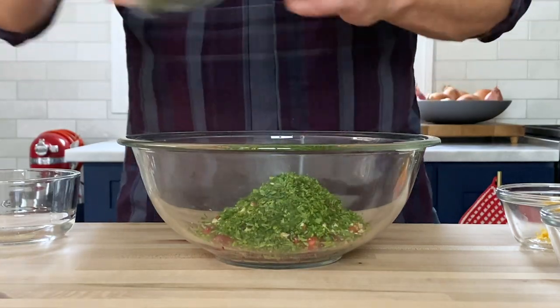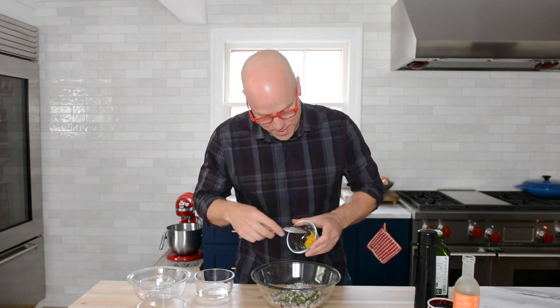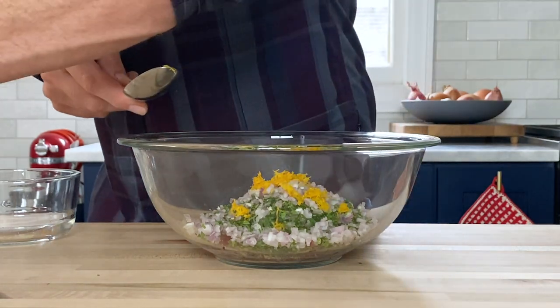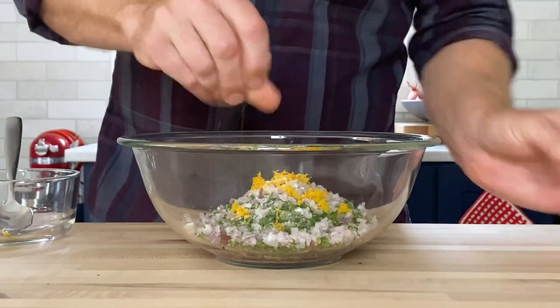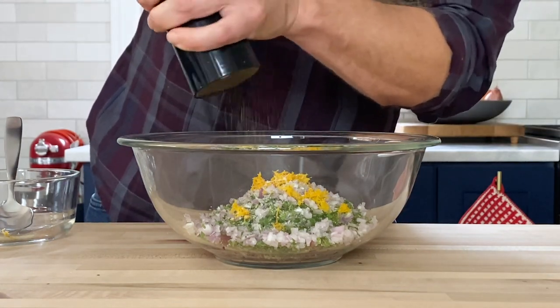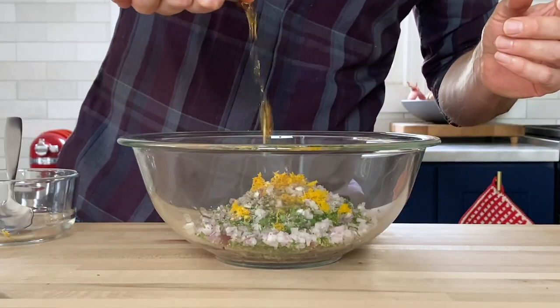Then we have fresh herbs — they play a really important role. We have finely chopped flat-leaf Italian parsley and also finely chopped mint. Then a small dice of shallot for a little bit of crunch and heat. And orange zest — raw orange zest brings so much flavor. You definitely want to season this, so about a quarter teaspoon each of kosher salt and freshly ground black pepper.